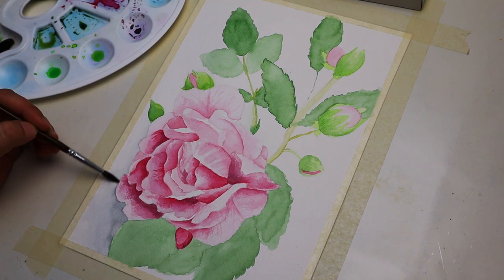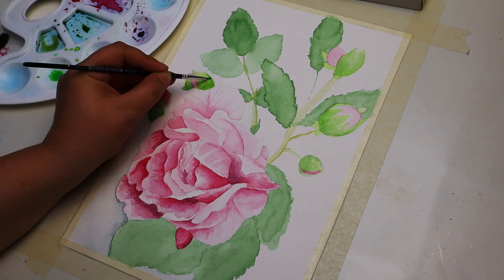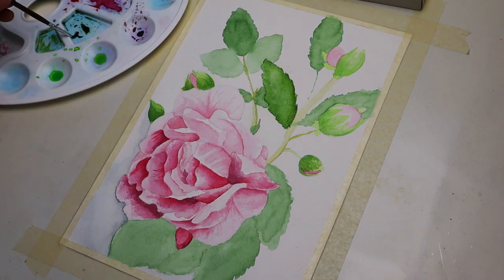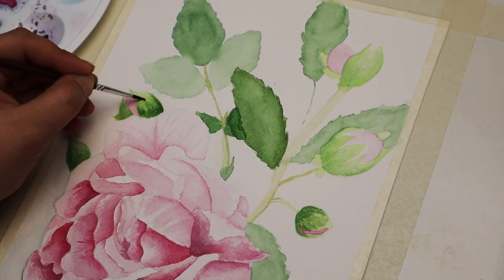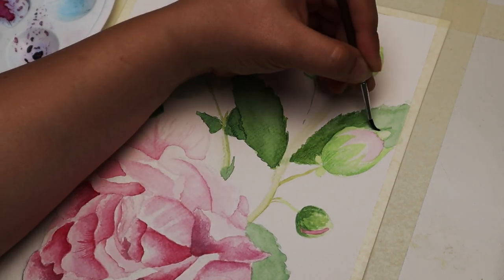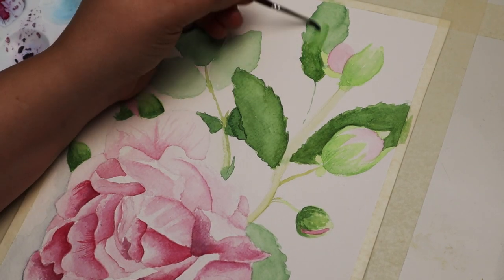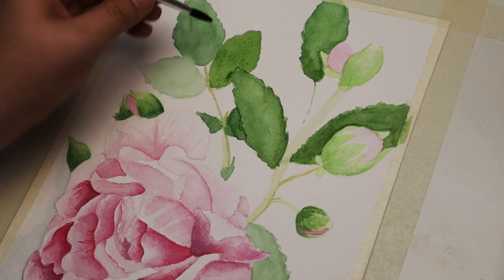I personally like to use the wet-on-dry technique when I'm painting with watercolors. It means that you have to wait and let each layer dry completely before you add more colors. It is a very slow process but I always find it so interesting to see how the picture comes together one layer at a time.